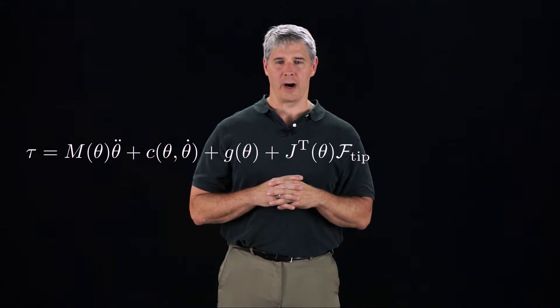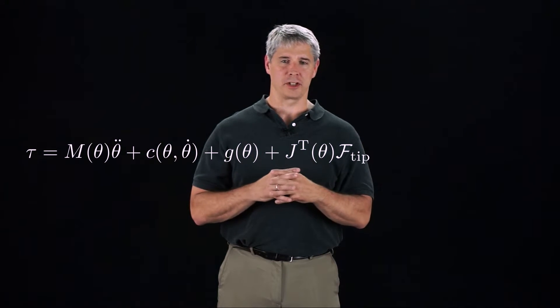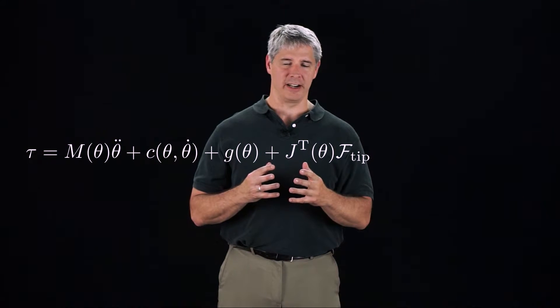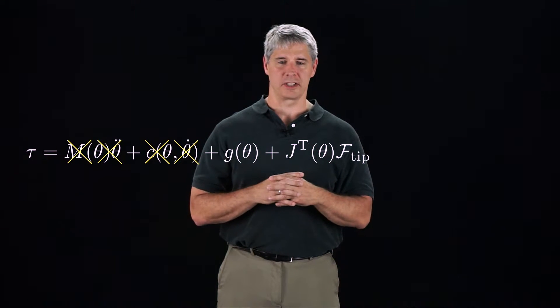This is the equation of motion for a robot applying an end-effector wrench F-tip. Typically, in force control tasks, the robot is stationary or only moving very slowly, so we can eliminate the terms that depend on velocity or acceleration.